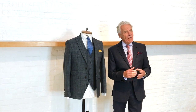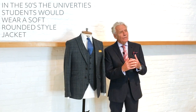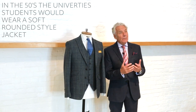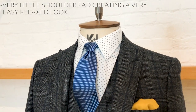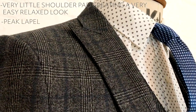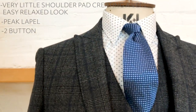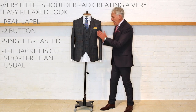This is the Jeff Banks Ivy League studio suit. I called it the Ivy League because it's named after the brownstone universities of America back in the 50s — the college students wore this kind of soft, rounded jacket look. Here we've got very little shoulder pad, giving a really nice easy shoulder. The lapels vary in shape — some with a pink lapel, some with just a notch. This one is two button single breasted and the jacket is slightly shorter than usual with a very narrow sleeve tapering at the cuff.